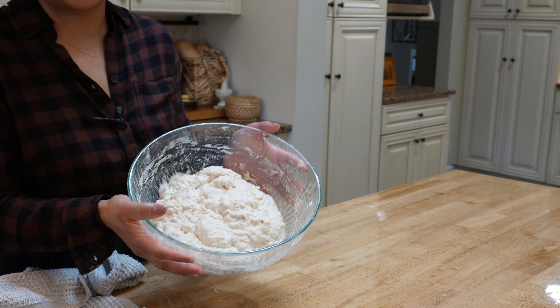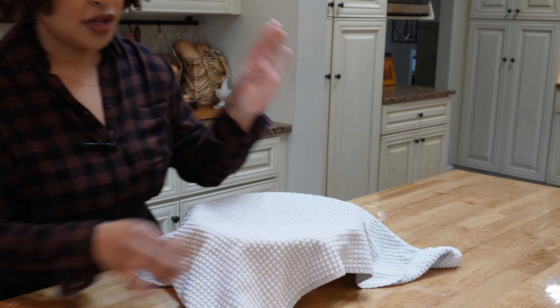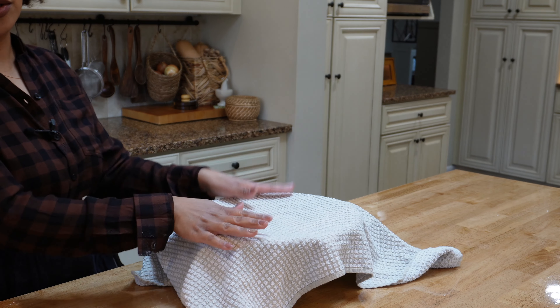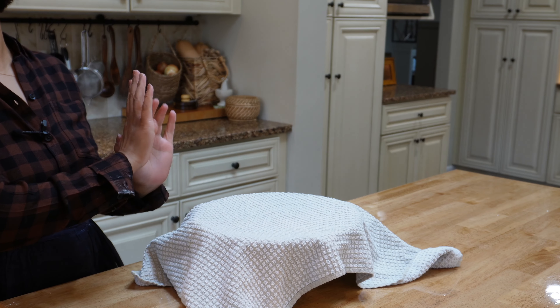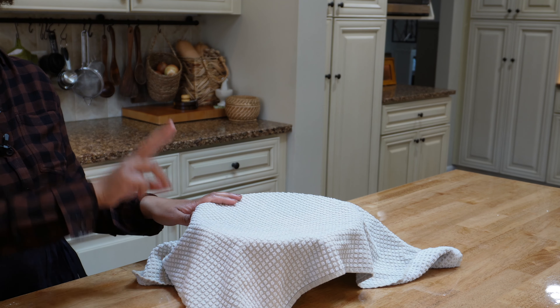Here is my shaggy dough, and I'm just going to cover that and leave it for one hour. Then after the one hour I'm going to do the stretch and fold, and I'll be back every 20 minutes to do it over and over for the next two hours.